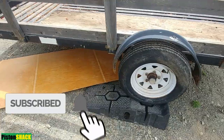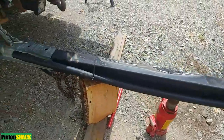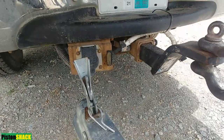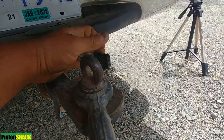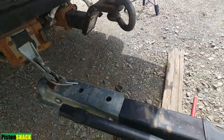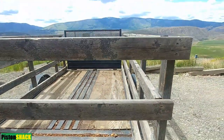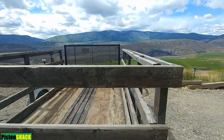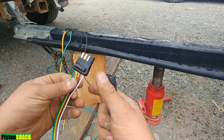As you can see, my trailer is on the ramps and I have a piece of plywood underneath. There's my truck and I have a four-pin trailer connector. I hope the weather will be nice and we'll have some sun.